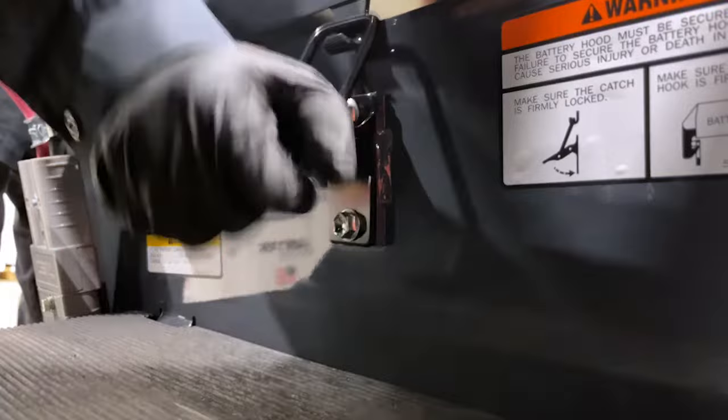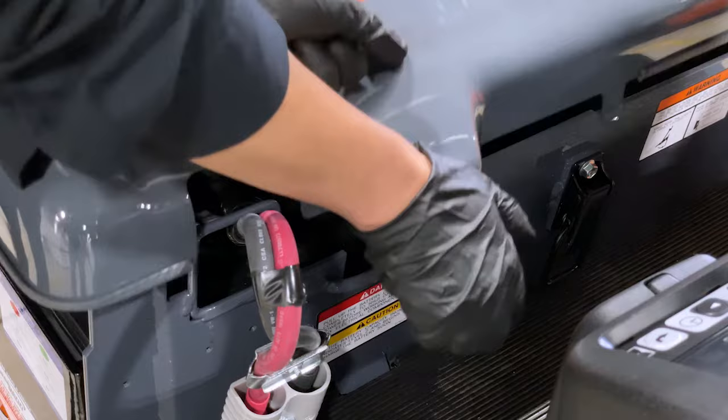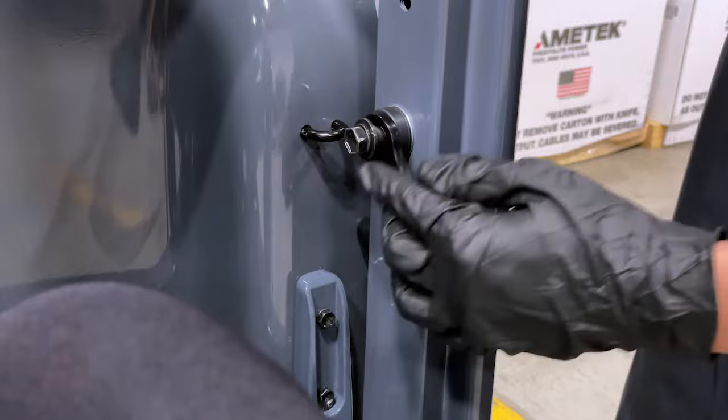For access to the battery, place the steering wheel in the upright position and release the hood safety latch in the center. Use the handle to open the hood all the way back so you can reach the latch to hold the hood in the upright position safely while you are doing your battery check or watering.